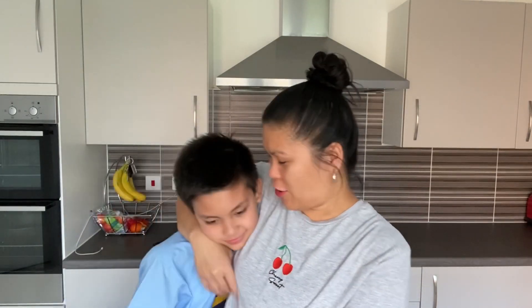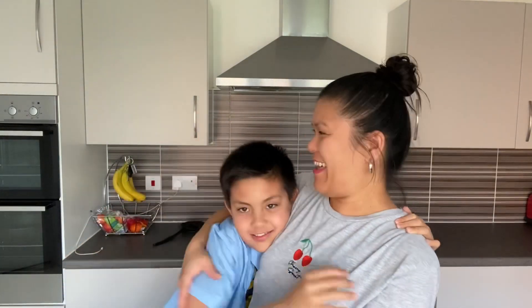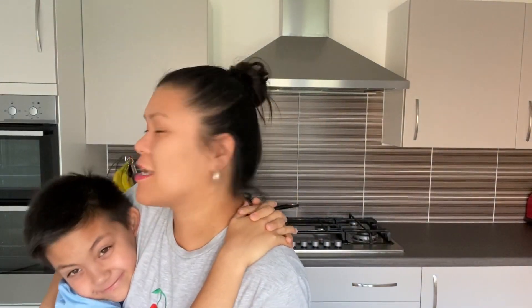Hi guys, welcome to our channel! Hi Owen, do you want to be in my vlog? We just came back from school — it's nearly four o'clock and I'm going to start cooking our dinner. Owen's gonna help me cook dinner.